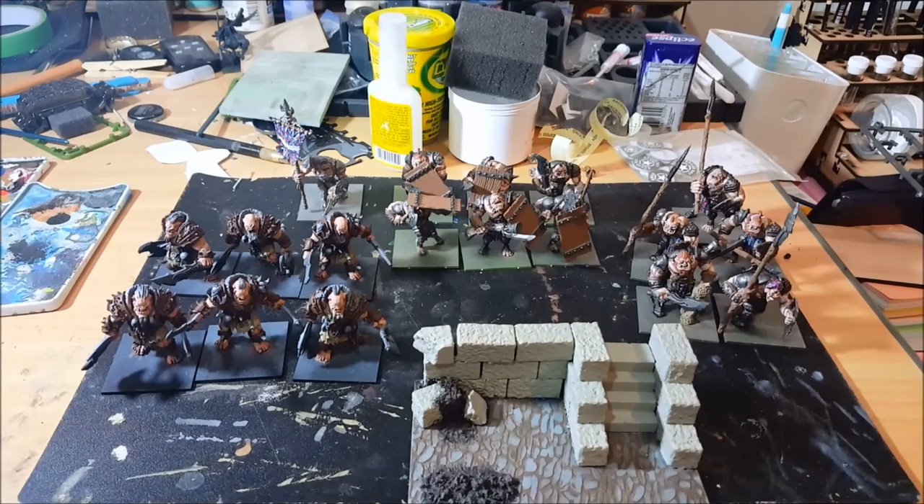Thanks for watching, guys. Lots of work ahead, but I'm hoping that Thursday next week I'll be able to show you an army showcase video as I get everything packed up for an eight-hour road trip down to the tournament. Until next time, thanks for watching and happy modeling.